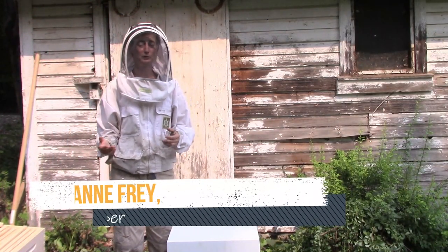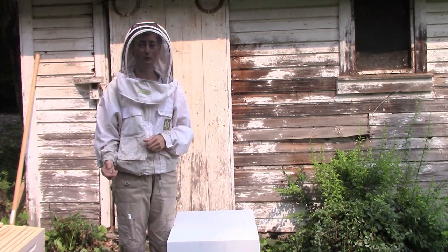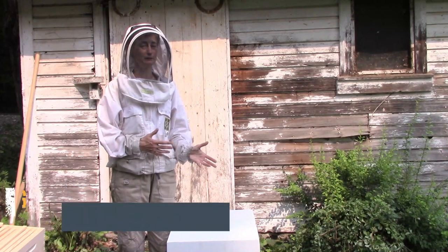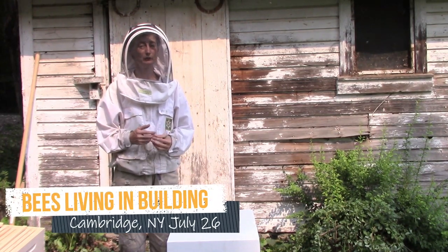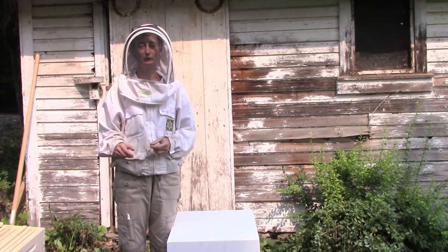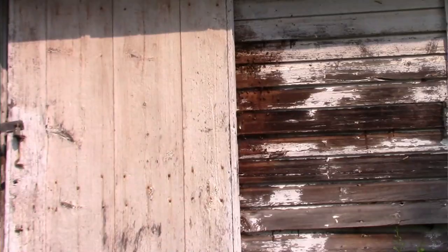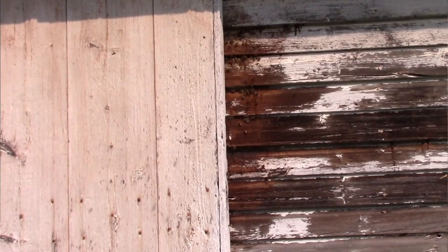If you have bees in your wall or your ceiling behind the sheetrock or the side of your barn wall, you might choose to get a beekeeper to do this kind of job. Or you might think, I'll just do it myself — kill them with some insecticide, pay an exterminator, or try spray-on foam insulation to fill their hole.